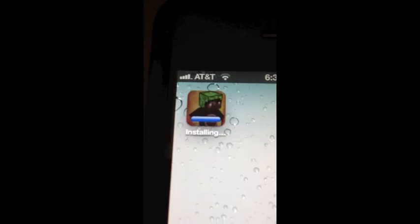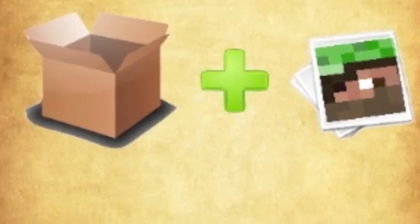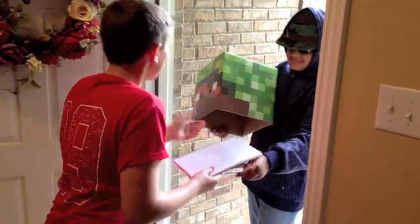The Headcraft from Minecraft app will print custom skins that can be glued together. Or save your glue and order any skin as a completed headcraft that is shipped directly to you.